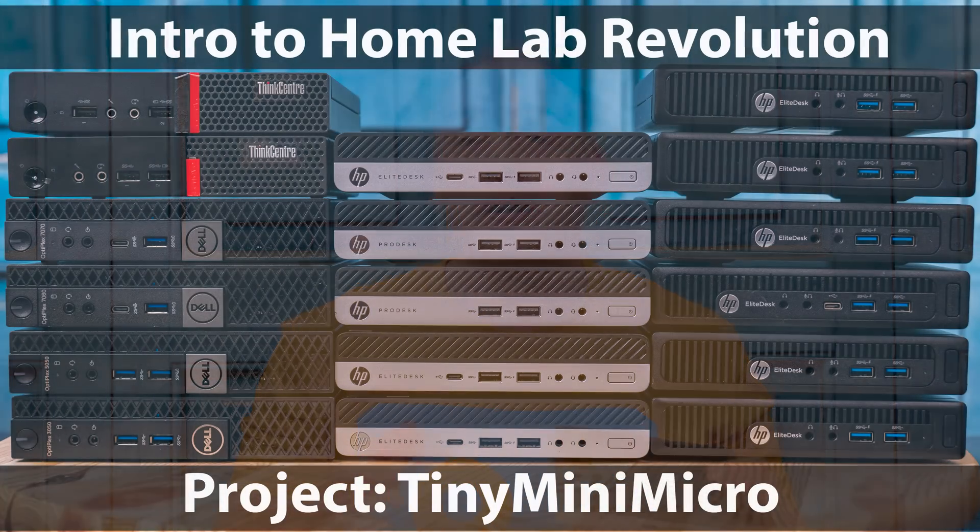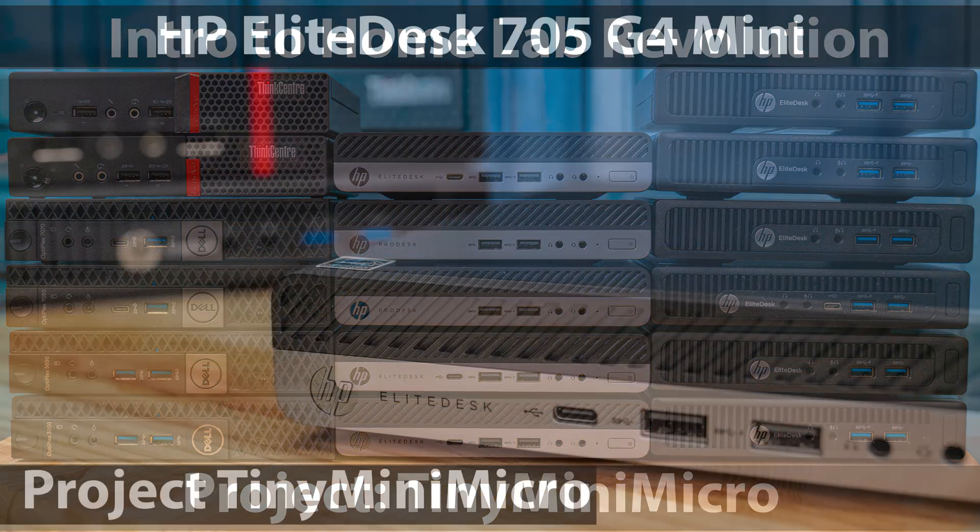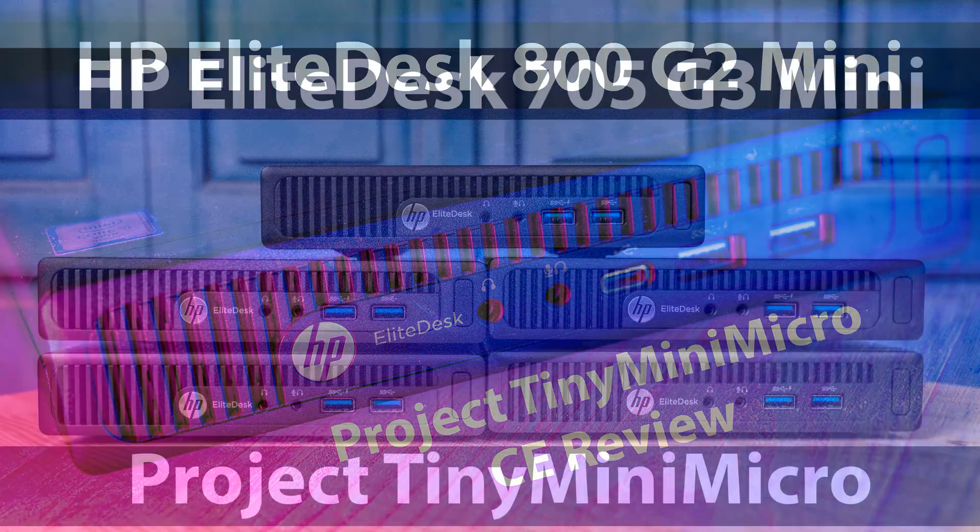This is another 1.0 liter PC that's part of our Project Tiny Mini Micro Series. We have already looked at a whole bunch of HP EliteDesk models, but now we want to look at an HP ProDesk because they look very similar, but there are actually some big differences. Those differences may not really surface if you're just looking at online listings, but I want to talk about them today because I actually think this particular unit was one of the top three — or maybe bottom three — worst values of any units that we've purchased.